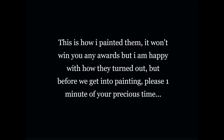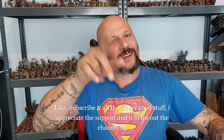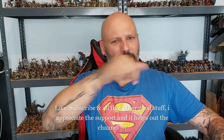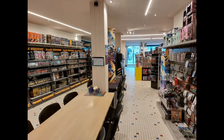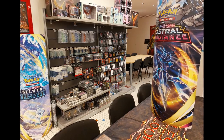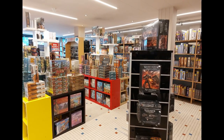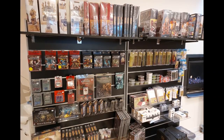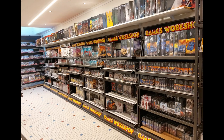This is how I painted him — it won't win you any awards but I'm happy with it. Before we get into painting, please leave a like, comment, subscribe, hit the bell notification, or share this video with someone who might enjoy it. A quick word from this video's sponsor, the Spell Fanout, my local gaming store in Mechelen. If you're from or visiting Belgium, swing by — anything from roleplay to wargames, card games to board games. Thank you Spell Fanout for sponsoring this video.